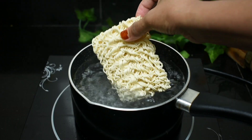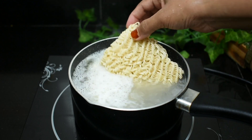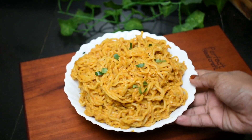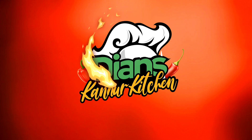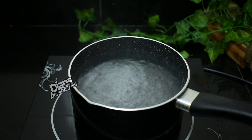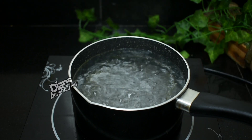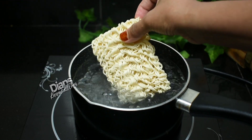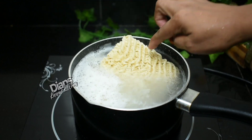I'll show you a nice recipe for the taste of the Maggi. I'll show you a very nice recipe for all of us. I'll show you a teaspoon of sunflower oil and a 2-3 block of Maggi.